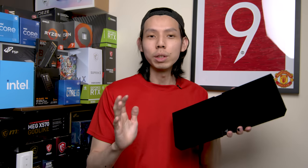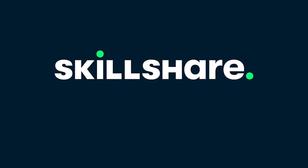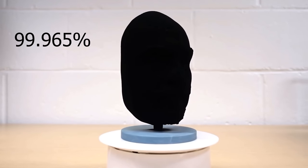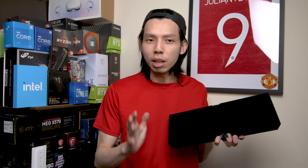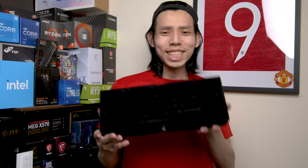Special thanks to Skillshare for sponsoring this video. I was very fascinated by the blackest black, Vanta black, that absorbs 99.965% of light. The only problem with Vanta black is that it's not a paint — it's actually a material — and not to mention the price. So the next closest thing is Musou black, which can absorb 99.4% of light. Not the best, but still pretty good.